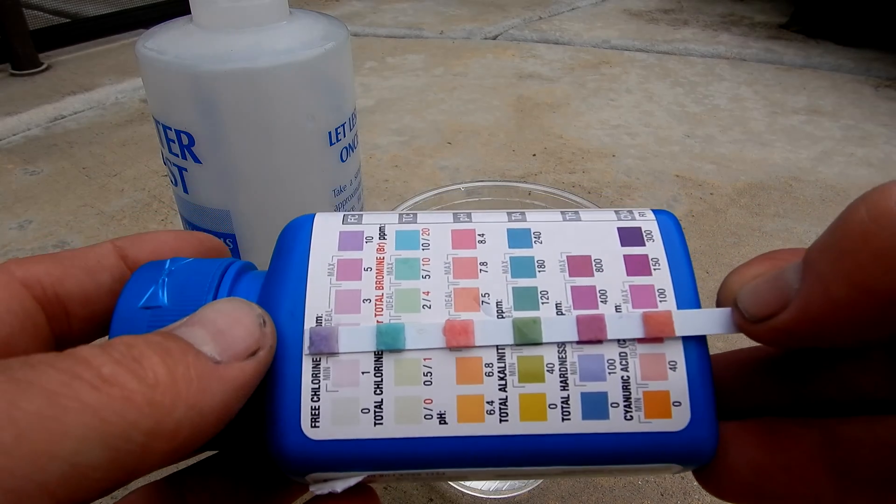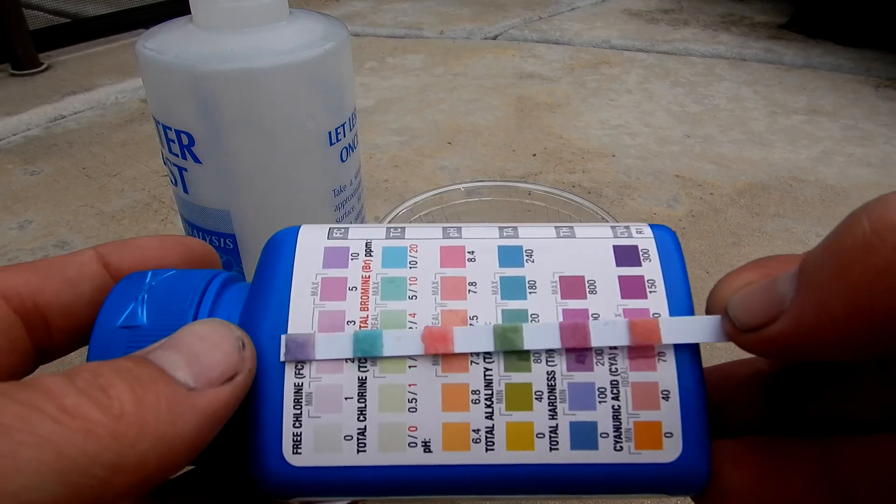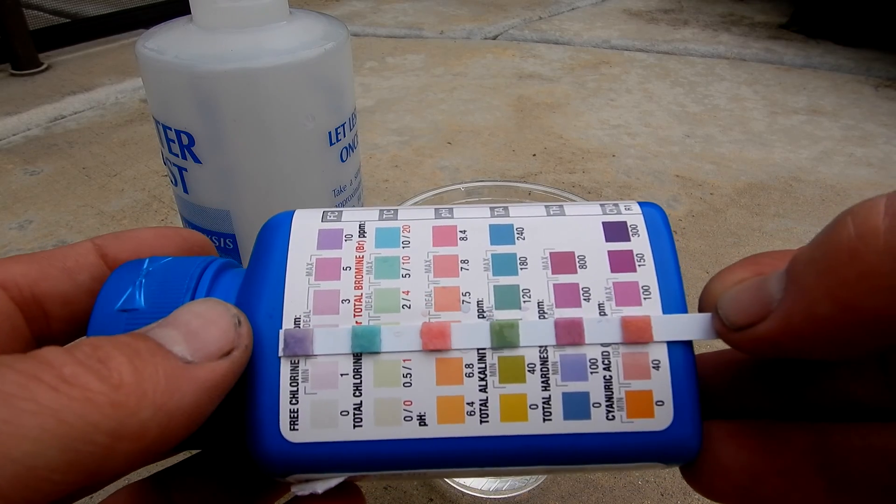The alkalinity is about 80, total hardness is at 400, and the cyanuric acid level is about 70.